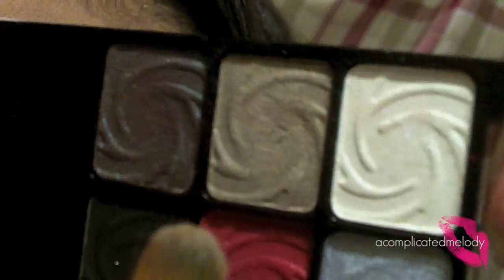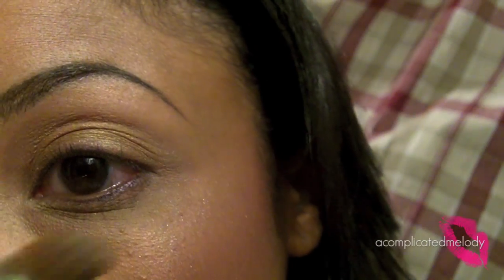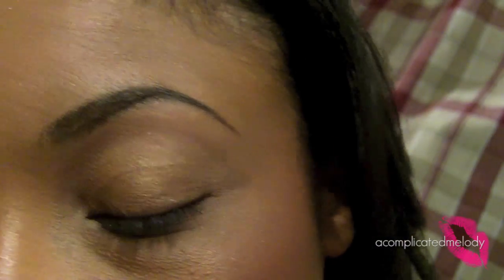These colors don't have names, but we're going to go in with this light pale gold right here using a flat shader brush from Sonia Kashuk.